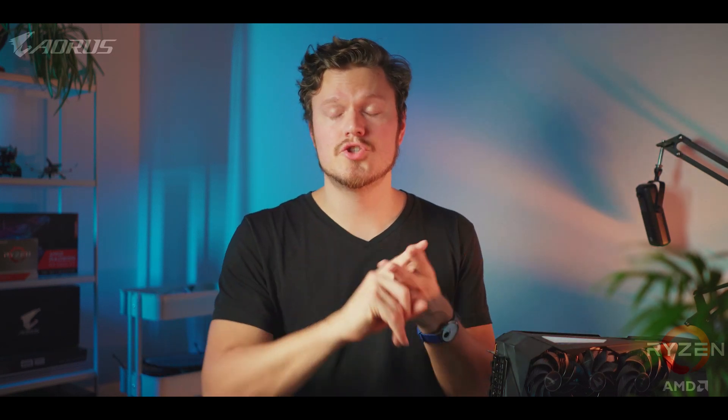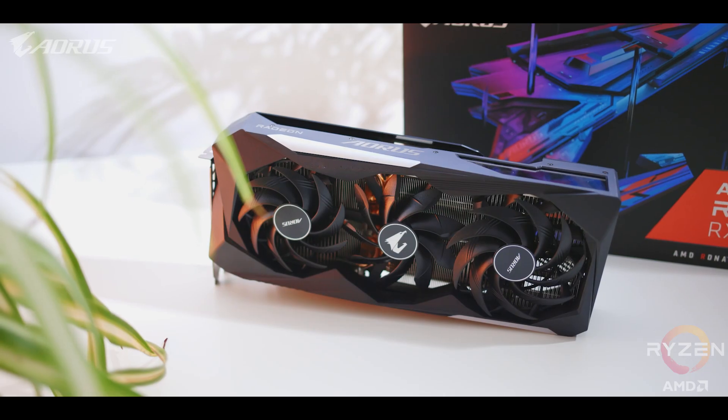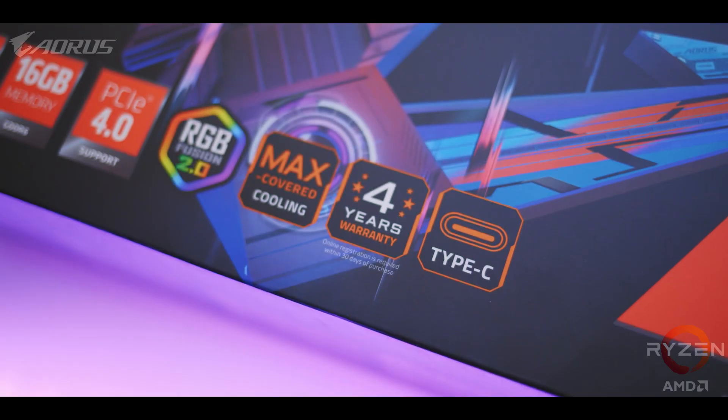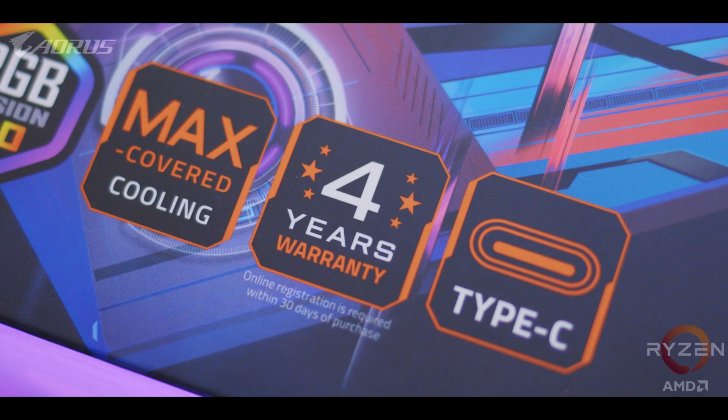For enthusiasts and overclockers who use sub-zero cooling solutions, there's a really advanced aerospace coating on the PCB. Things like thermoelectric coolers, dry ice, or nitrogen cooling can cause condensation to form around key components, and this coating is supposed to prevent against moisture, dust, and other things that could cause harm. There's also what Aorus calls a friendly PCB — thanks to the advanced manufacturing process, they've cut down on sharp soldering contacts so handling the bare PCB won't cut you. All this leads to the RX 6800 XT Master having one of the longest warranties — a full four years — so you can buy with confidence.